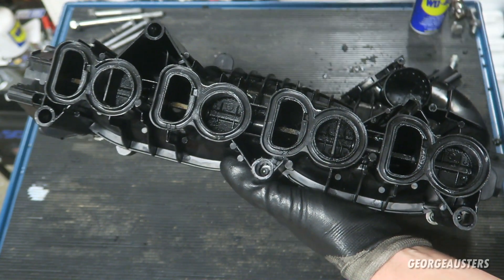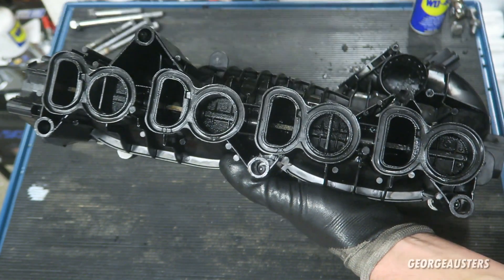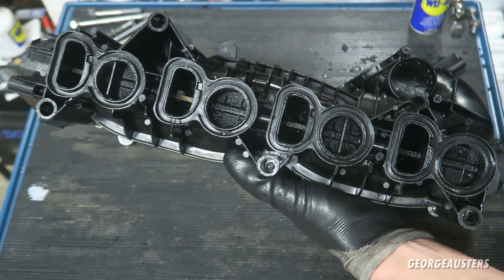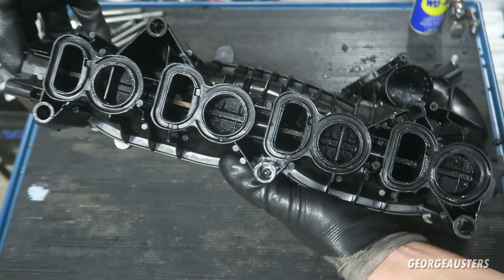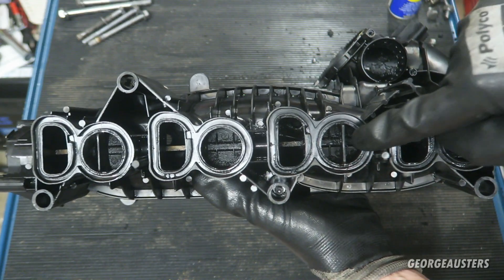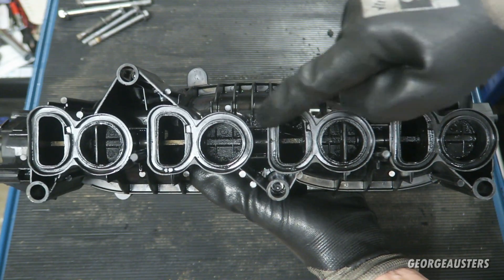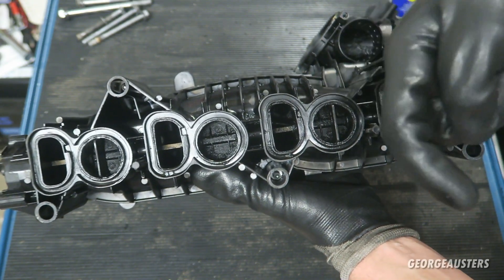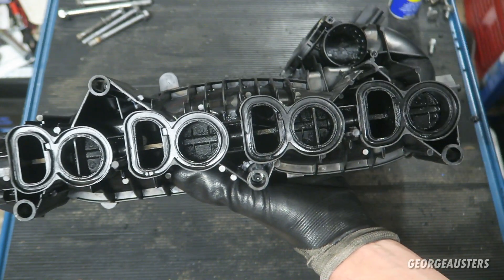There are only four swirl flaps, but there are eight intake ports. That is because at low air velocity and low RPM, the swirl flaps will pretty much remain closed. But as the RPMs increase and the boost increases, the swirl flaps will open. With these ports blocked off by the swirl flaps, the air is then forced to enter through the other ports, and is actually forced round into the cylinder head as opposed to just tumbling in — and that's where you get the swirling effect.